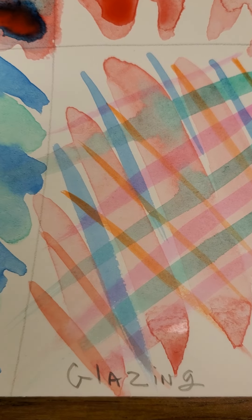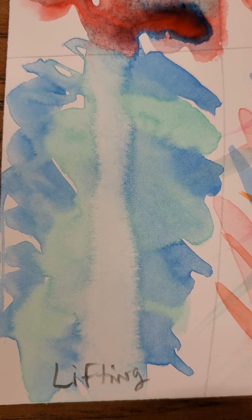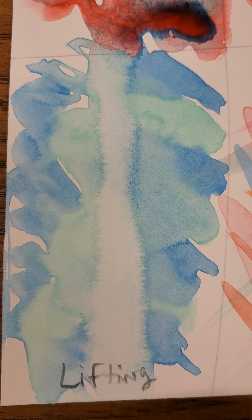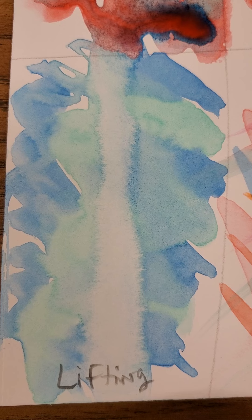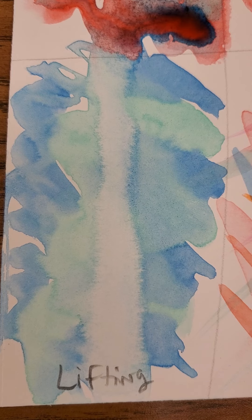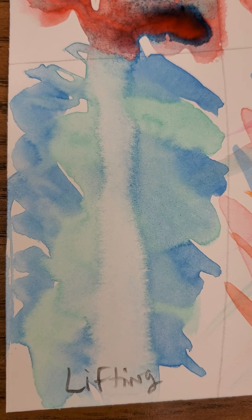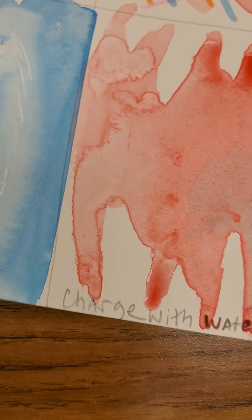Lifting — lifting is when you use a clean brush with clear water and you run it across your paper several times in order to pick up the wet paint and try to bring it back to the white paper.